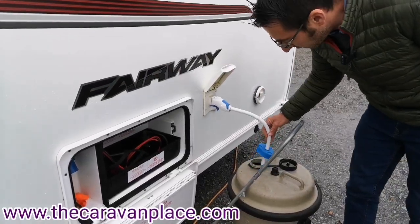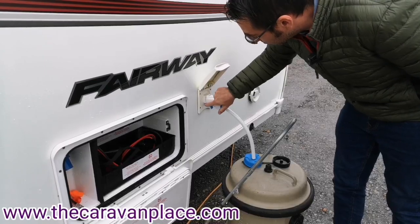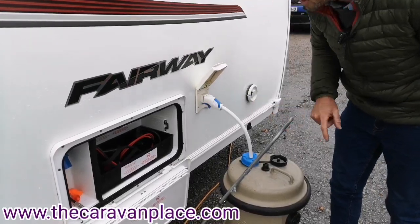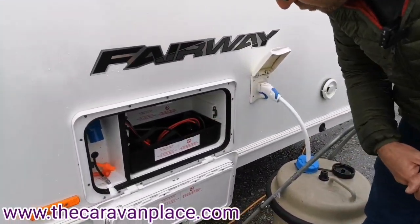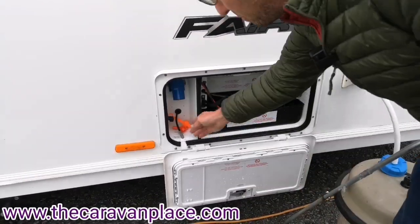For the water pump, we drop one end into the aquaroll and then the other end just pushes in — just make sure the little blue clip is clipped in. We've got room for a 110 amp leisure battery, and our motor mover key switch, which we'll show you when you come.